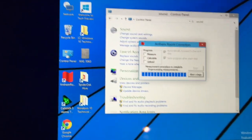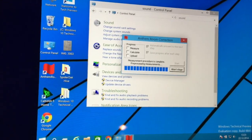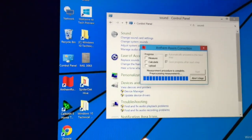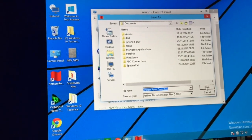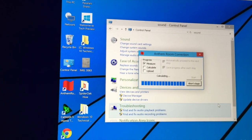We've done all the measurements — five positions. Now it's doing the calculation. All the calculations are done on the PC. It's now asking us to save the result, and it's doing the final calculation before saving.